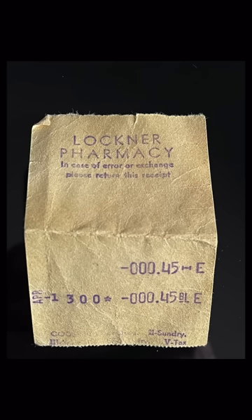Here's a closer look at what I found in that pocket. The first thing looks to just be some basic ration stamps, and the second thing is a receipt from a pharmacy. You can tell it's from World War II because it says V-tax at the bottom, which was a tax put in place during the war. Just goes to show you should always check the pockets of your original uniforms.